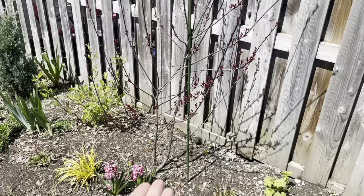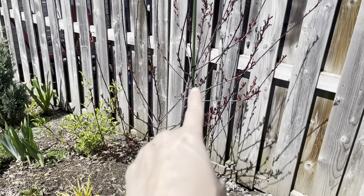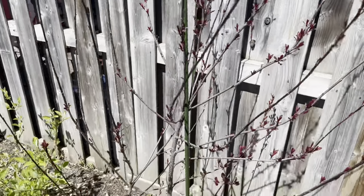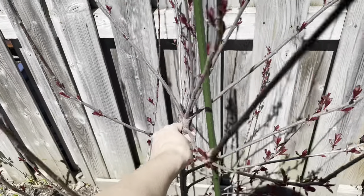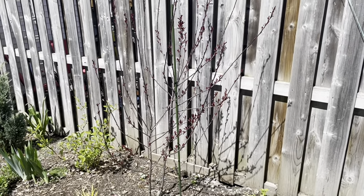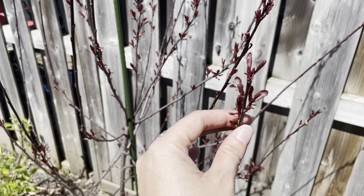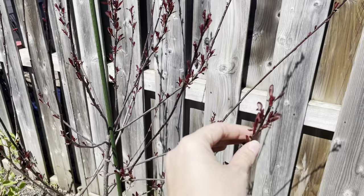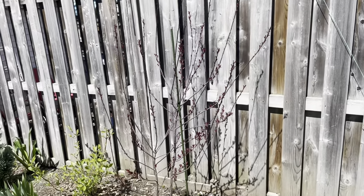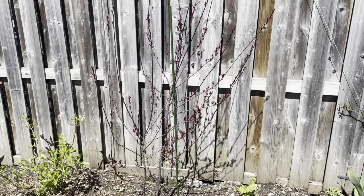This is a purple leaf sand cherry shrub. It starts at the base with two strong stems — I've snipped away some of the weaker ones. The leader stem goes a little crooked, which is why I have a stake here, because there's a lot of wind coming from the west. The reason why we don't prune this is because these little buds are turning into flower buds — they'll produce a lovely whitish-pink flower in spring. If you prune it, you're pruning off the flowers. If you want to shape it, prune it after it flowers.